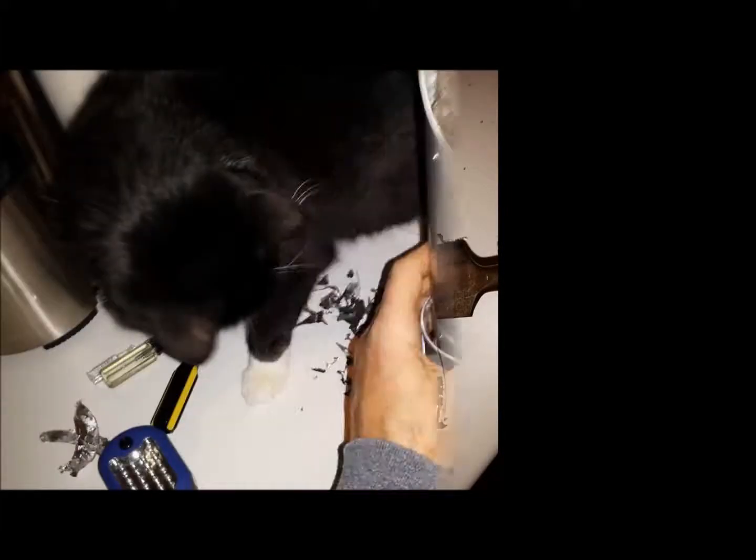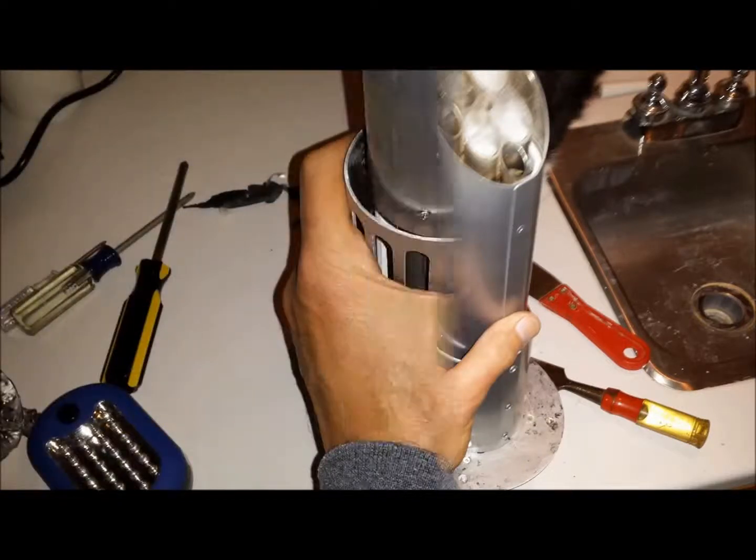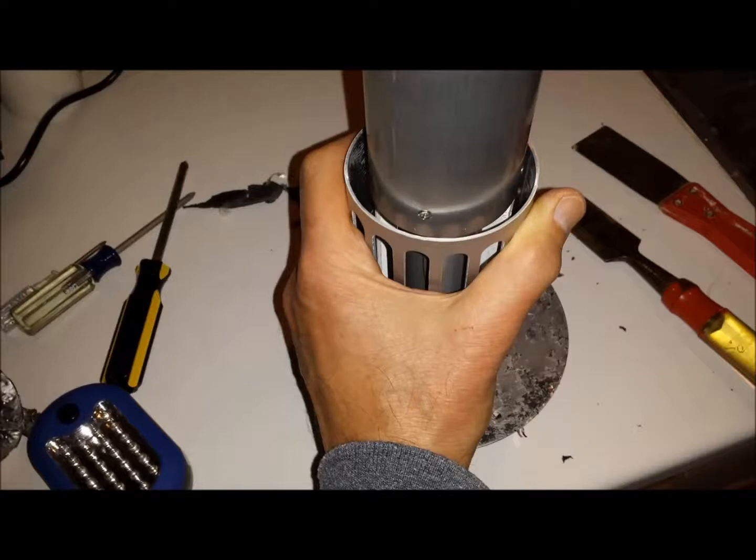Once you scrape that off, you'll uncover four screws that hold the head of the unit in. Once you get that off nice and clean, you want to unscrew the screws that hold in the head of the unit.